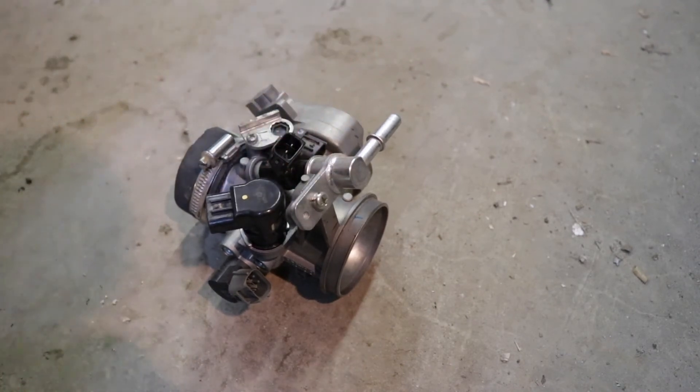Once you've tested it, if you hear that clicking sound, then your injector is good. If you don't hear any clicking sound, you need to go get a new fuel injector.